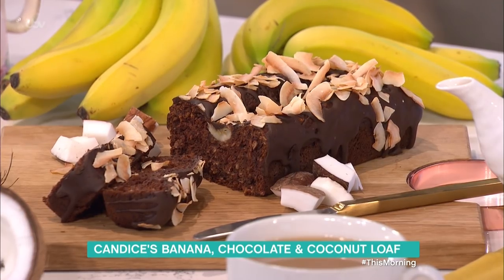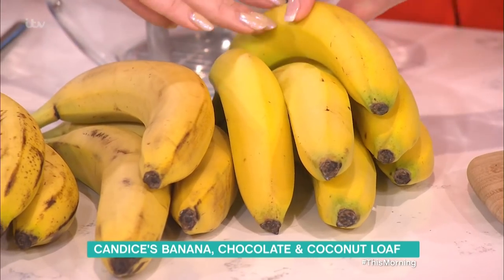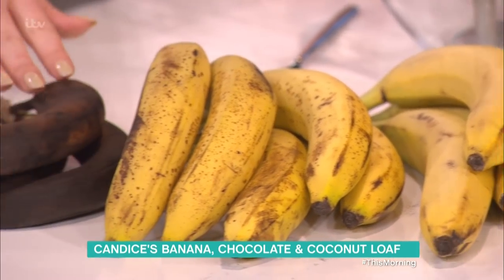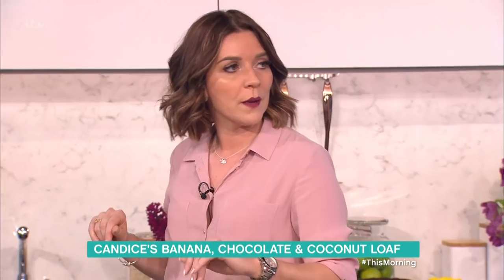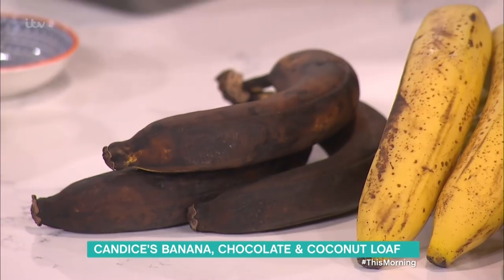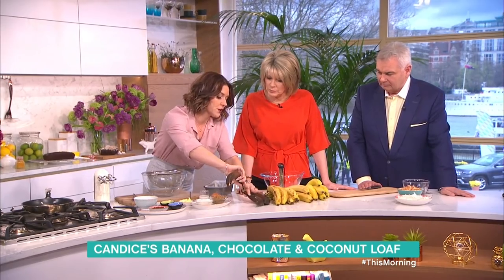Here we have an array of bananas from green through to very ripe. That one I'd just about eat — that's too much, that is borderline. So you're going to put it in a cake? I like them when they're a bit green. It's like a color chart. I would put that one in the bin. You would? Okay, perfect for a cake.